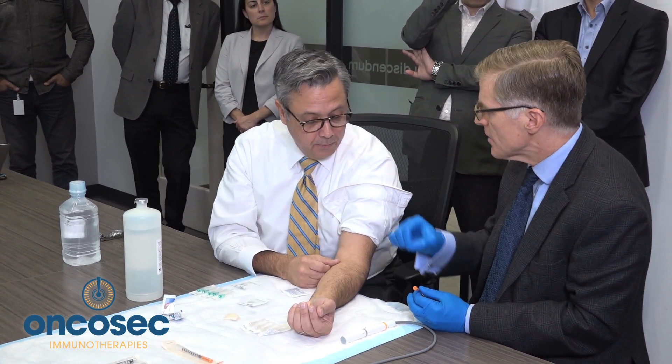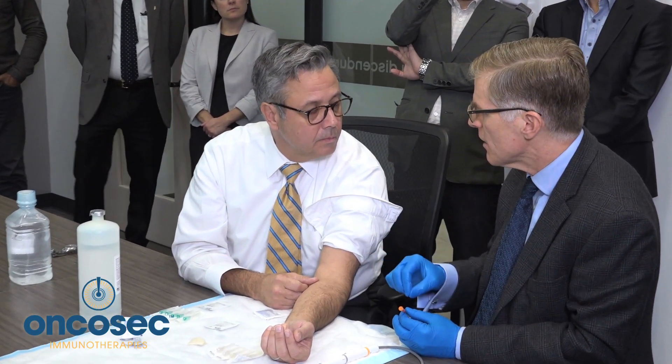What happens is the cells take up the plasmid. There are holes made in the cell membrane by the electroporation. The cell takes up the plasmid, and then there's a promoter on that circular DNA, and it will make IL-12. We've given cytokines by vein where they're administered to the entire body, but it's not a very efficient way to do things — it's very toxic. People get very sick, and not much medicine is actually delivered into the tumor. Here, we're getting high levels of cytokine in the tumor microenvironment with very minimal exposure in the rest of the body. The tumor will express IL-12 right where it's needed for about a week at a time.